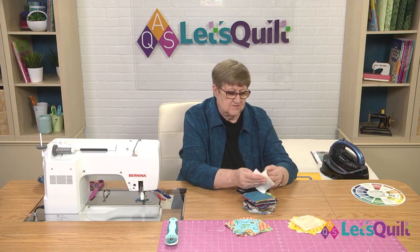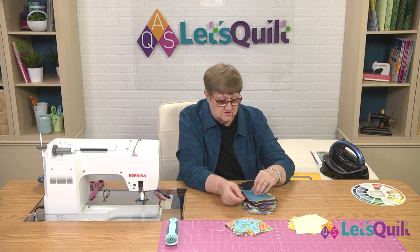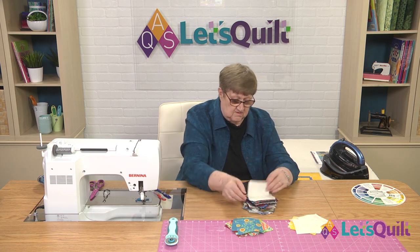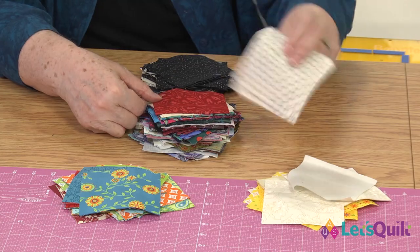And if you do that, then everything else that you have will fit in the medium to dark piles. I try to find a white-on-white or one of these pretty tone-on-tones. And as I sort through this, you can see that I have quite a few. I have lots in this pile and not so many in the next pile.